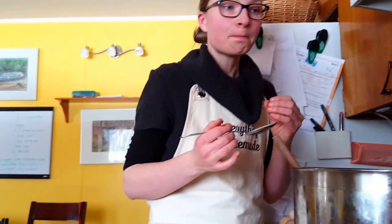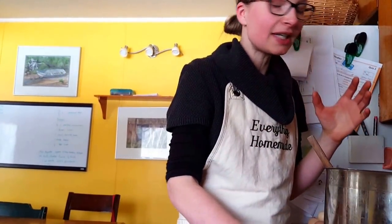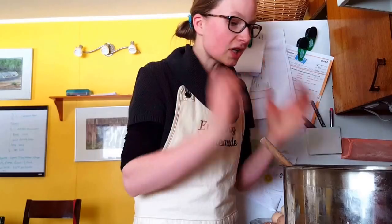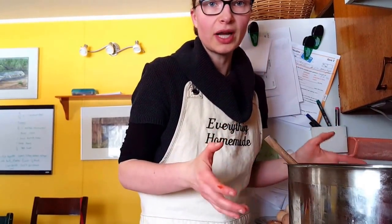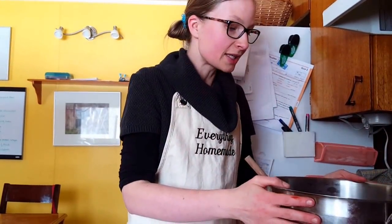Maybe a little bit more salt — maybe not. It has a little bit of kick in the back of the throat but not too bad. It is absolutely delicious. This will even taste better tomorrow — we're going to eat it for supper tomorrow night. Simple ingredients make such a delicious chili. Throw whatever you want in there, be creative, and share your recipes and ideas — that's what cooking is all about. Take care, see you on the next video!